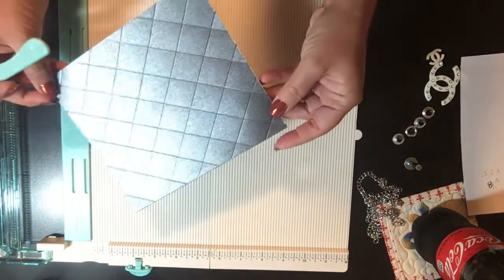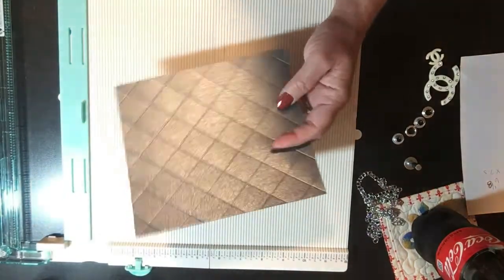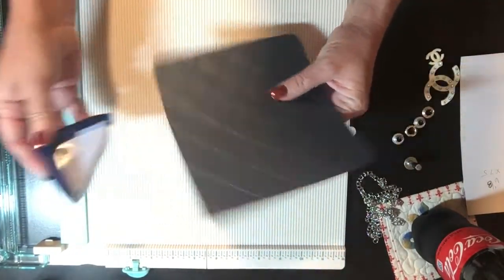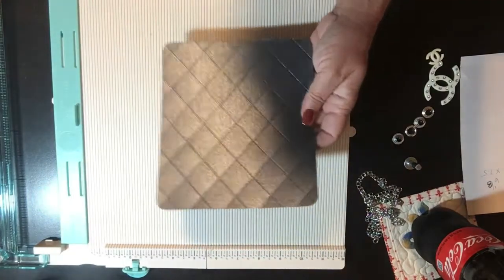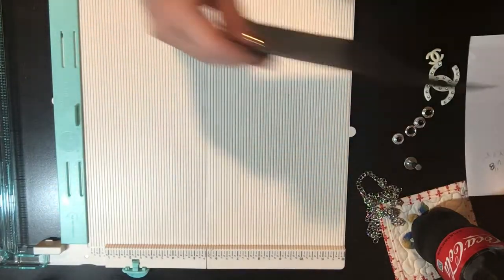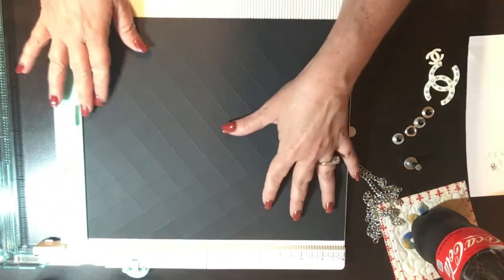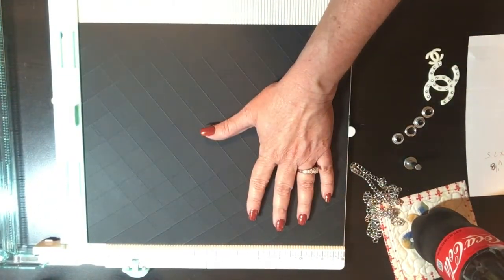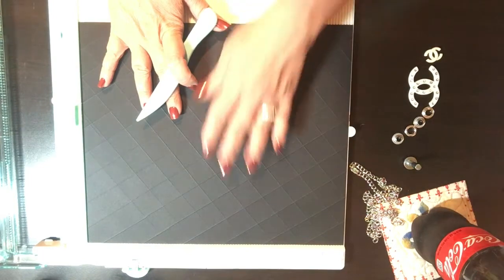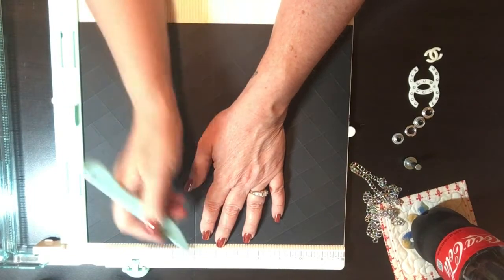You can see the diamond pattern on that piece. Next, since we have this piece out, you're going to take it and round the edges. If you don't have a corner rounder, you could use a quarter or something like that — just round the corners on it so you have nice little round corners. Then back to your larger sheet: on the 12-inch edge, you're going to score your paper again at five inches and at seven inches.